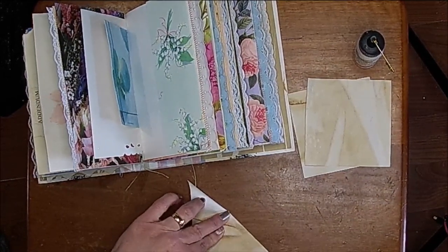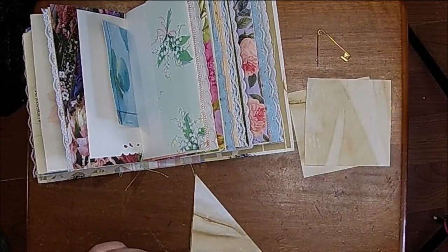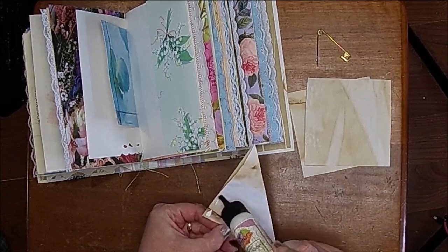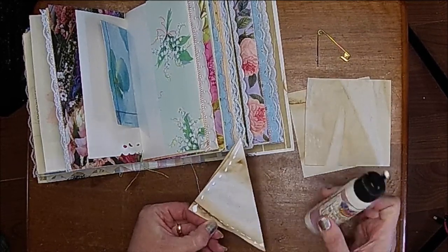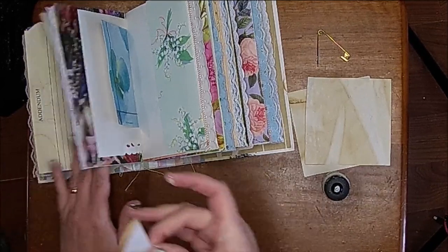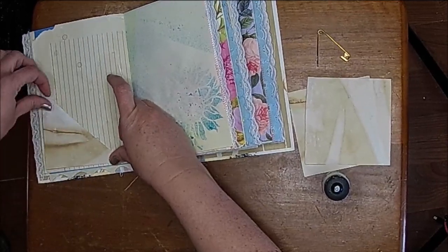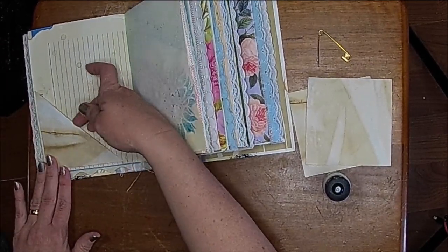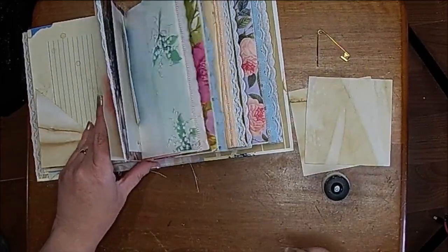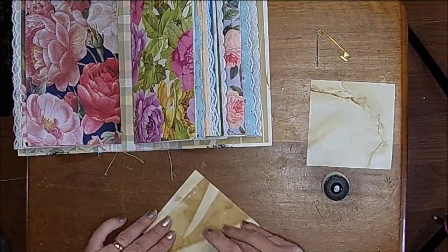This is kind of a craft-with-me video. I'm going to do the edges like this so you can use it as a tuck as well as a journaling spot — you can tuck something here and then open it and journal inside. I'm going to do that in three of each of these signatures.